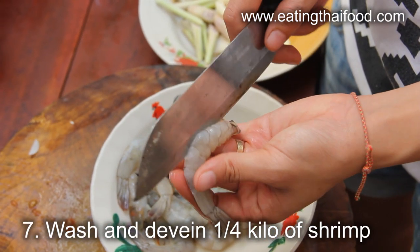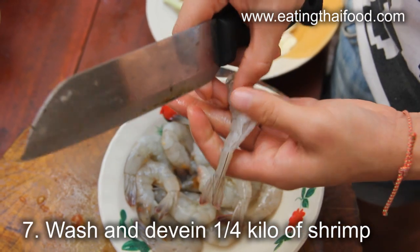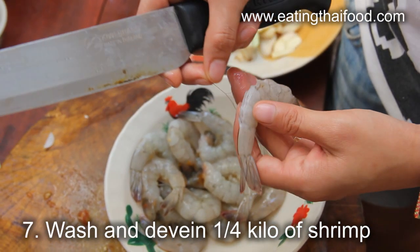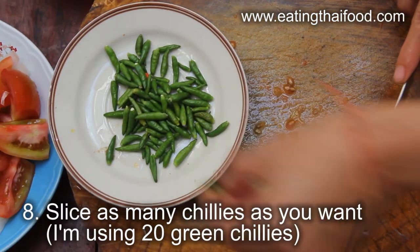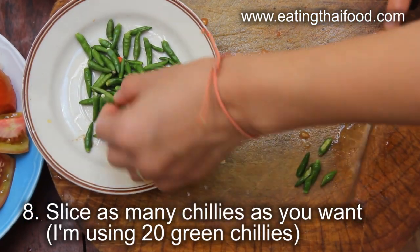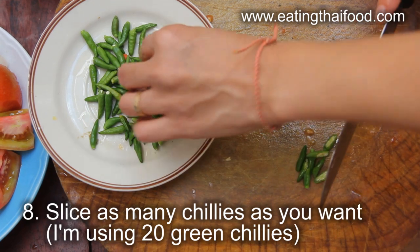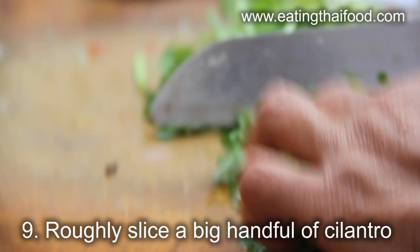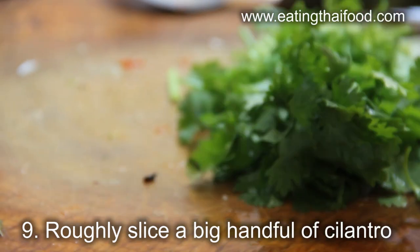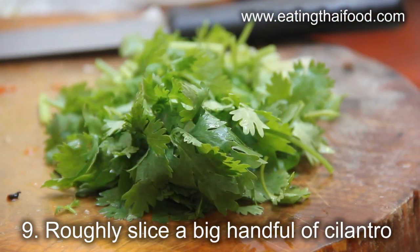For this soup I'll be using a quarter kilo of shrimp, mostly for their lovely flavor. You can use any sort of shrimp, but be sure to devein them first. Most of the time I use Thai red chilies, but this time I'll be using little green chilies — add as many as you want. I'm going to make this pot with about 20 of these little guys. The next step is to chop up a good handful of cilantro. Be sloppy — it doesn't need to be small or evenly cut.